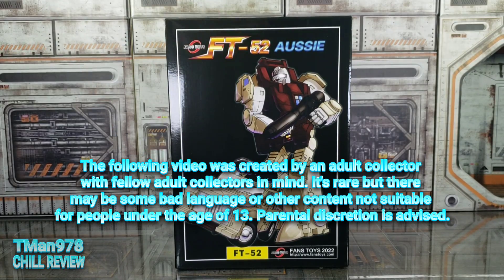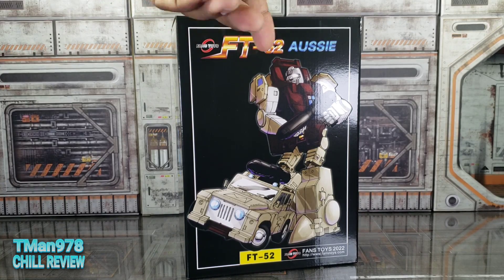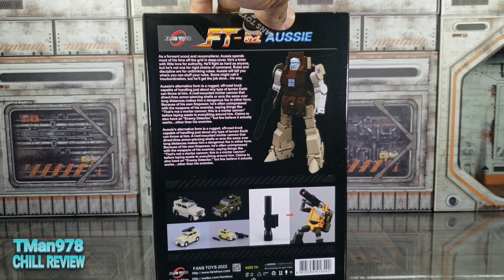Hey everybody, T-Man 978 — the channel where you won't be looking at this box for three minutes straight. FT-52 Aussie from Fans Toys — it's supposed to be Transformers Generation One Outback, and he is a massive retool of Fans Toys Hunk.